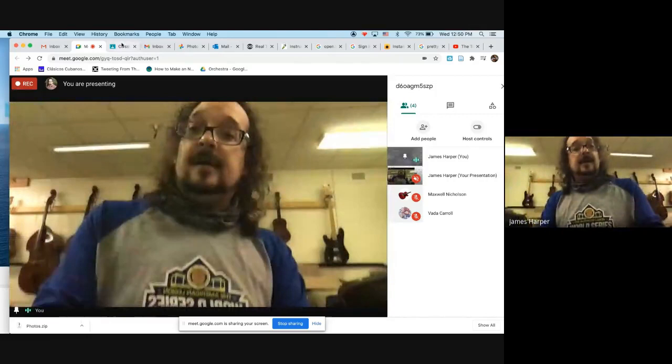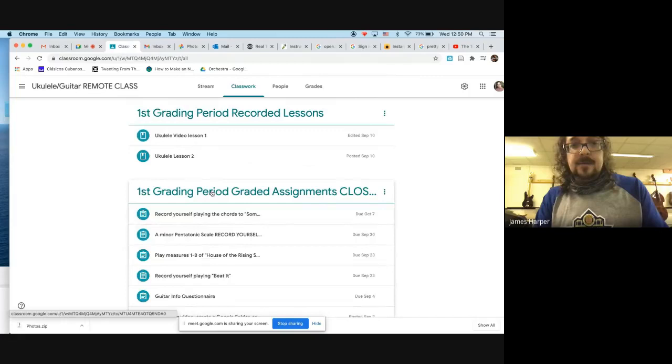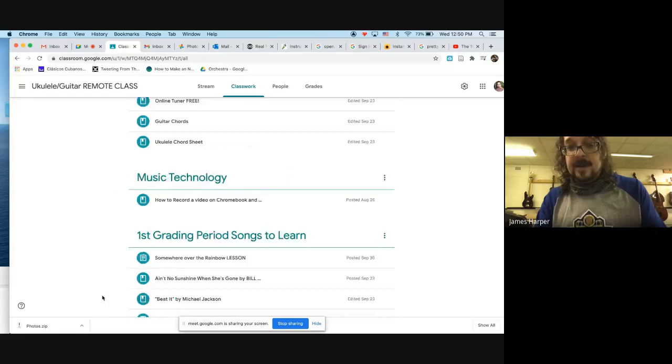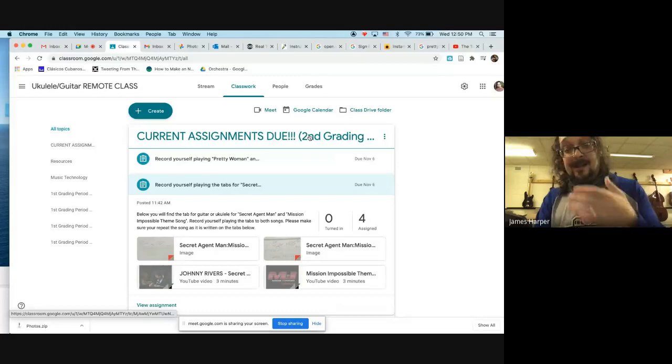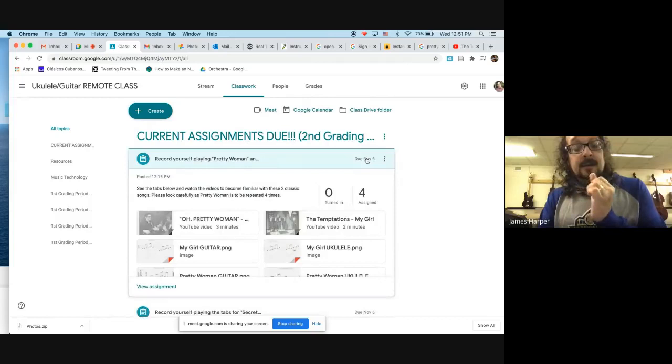We're going to take a look at our final two tabs, which are your graded assignments. Keep in mind that all previous grading period assignments have been moved - they're still accessible but are no longer being graded. Up at the top you'll see current assignments due in capital letters for your second grading period. You can find them in the classwork section. These three assignments are due November 6th, a week from this Friday.